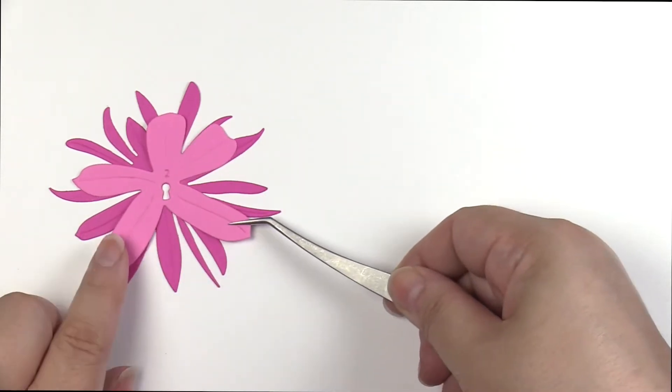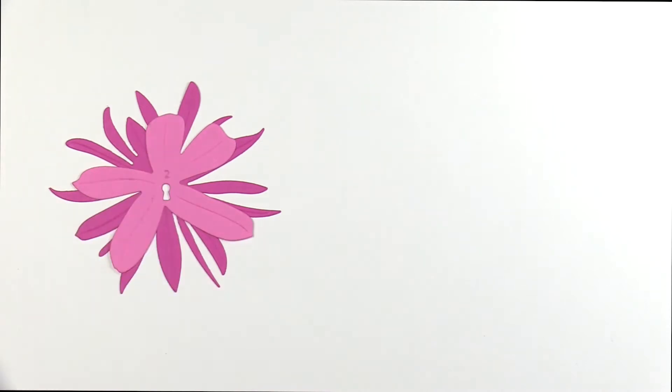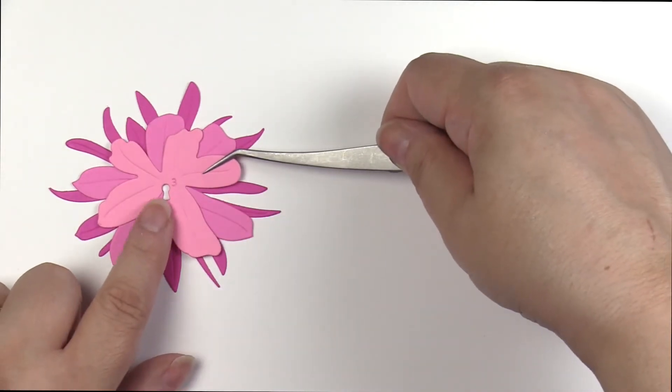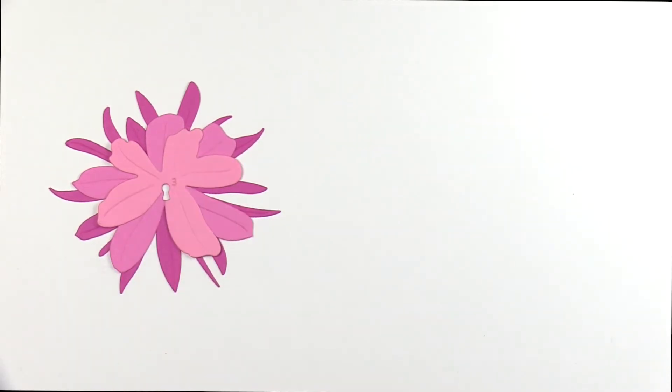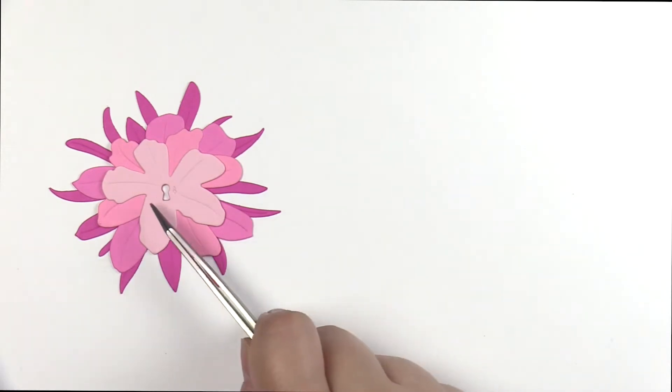We will align the Keyhole on Piece 2 in Rubilite cardstock. Piece 3 will use the Keyhole design again in Pinkalicious. Pink Diamond will be used for Piece 4, aligning the Keyhole.